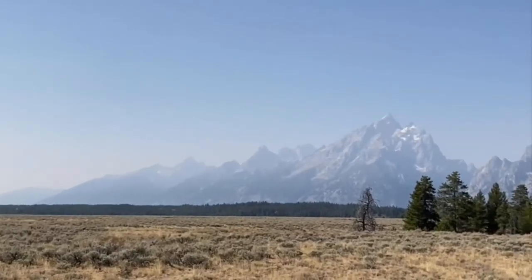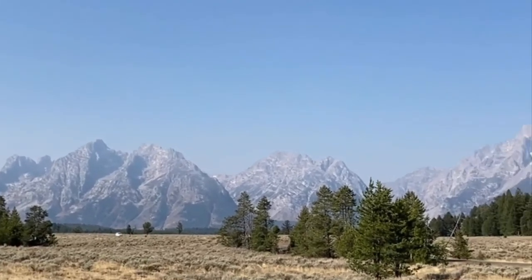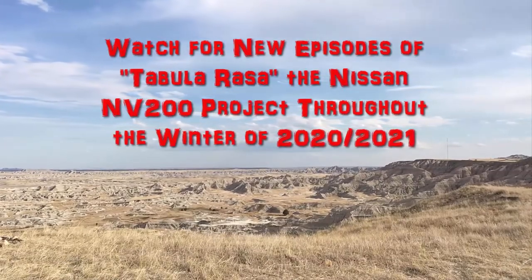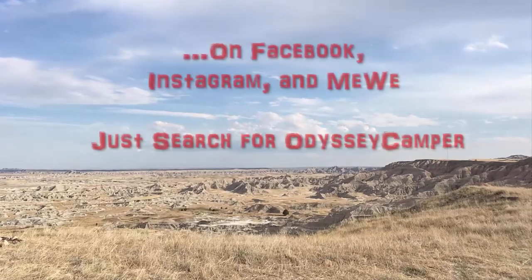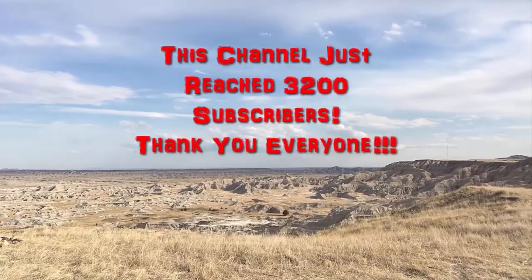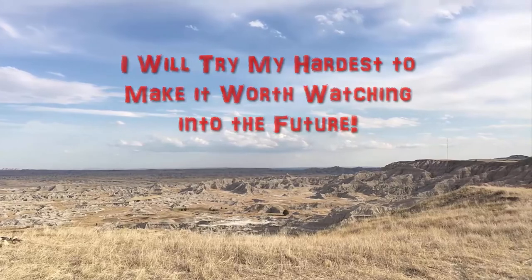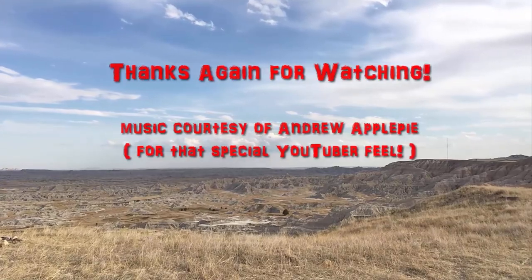It's impossible to get a good picture of these mountains with an iPhone, so I'll try a video - it'll give a little better representation.